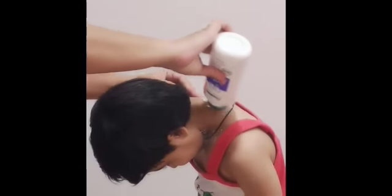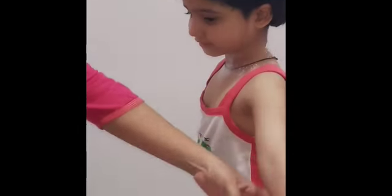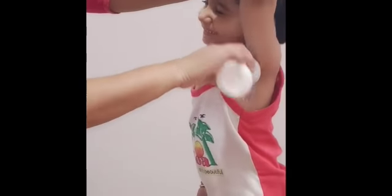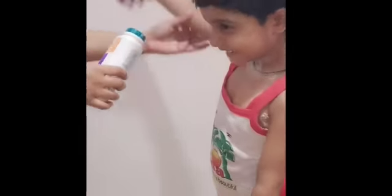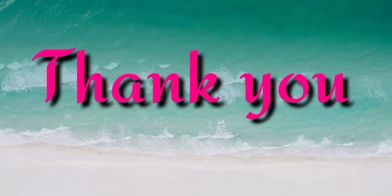And on your back, now on your armpits. So children, make it a habit of using talcum powder after every bath. Okay, goodbye.